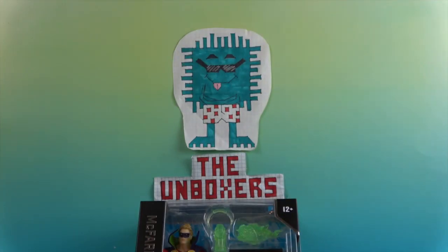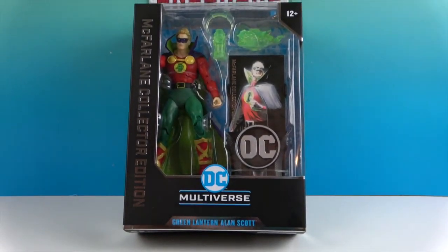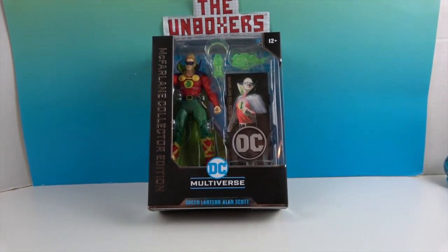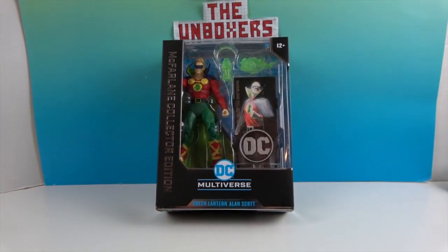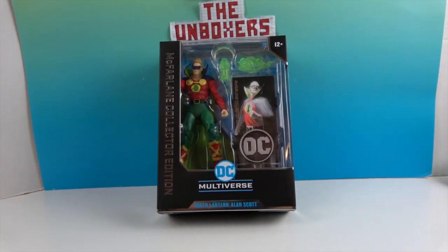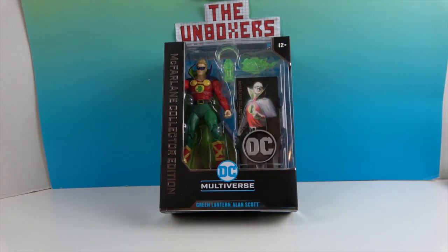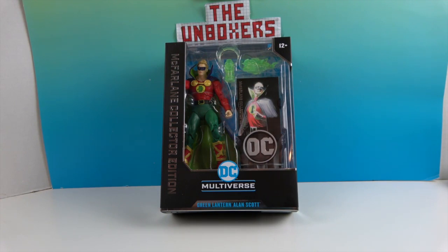Hello and welcome back to the Unboxers! Today we have a McFarlane Collector's Edition figure — the Alan Scott Green Lantern. They have a new style box for these — it's a little bit taller with silver foil down the side, and it also has a stand for the collector card.